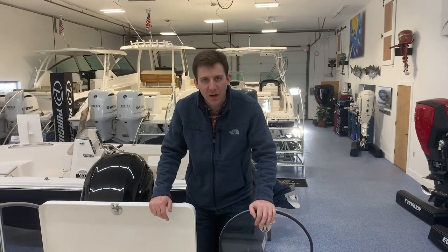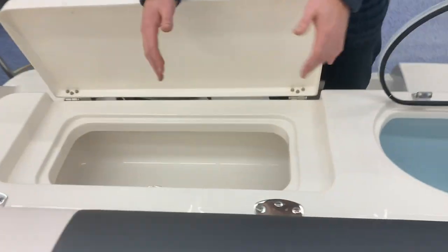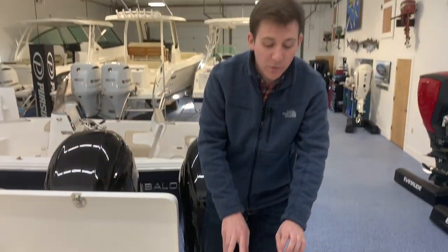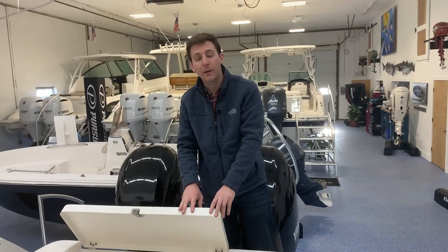The last two items I want to talk about today is the standard cooler right here, which is insulated and drains overboard, and then you have your standard livewell — a livewell in addition to the one in the bow, so it's a standard two livewells on this boat, which make a great fishing platform for all your fishing needs.